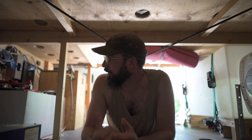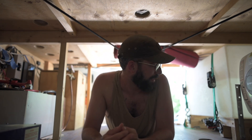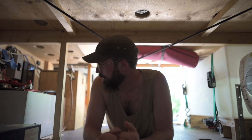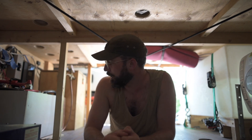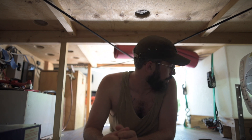I divided the electrical from our water system for obvious reasons — because if we ever had a leak, it would not be good for the electrical system. That's why all the electrical is actually off the ground, and I built this box here for the batteries, which is lifted probably about 4 inches off the ground, just in case there was ever a leak in our water system. Which there shouldn't be, because I'm a plumber.